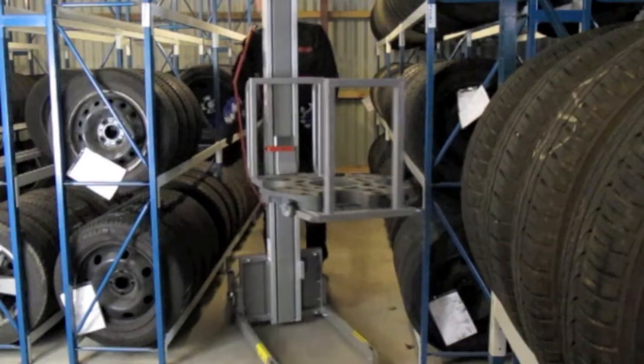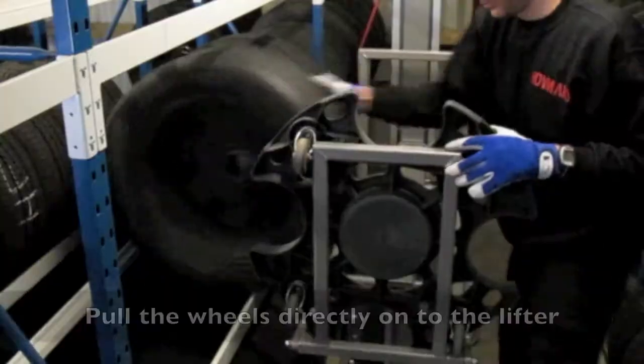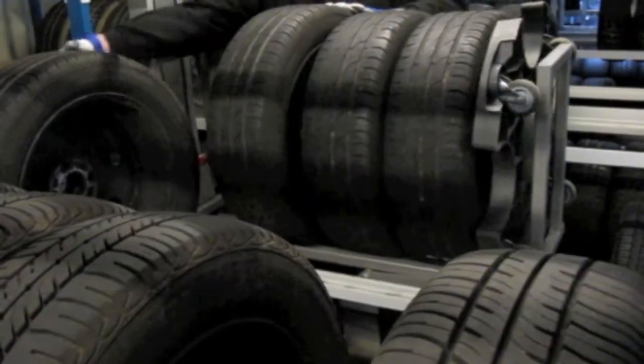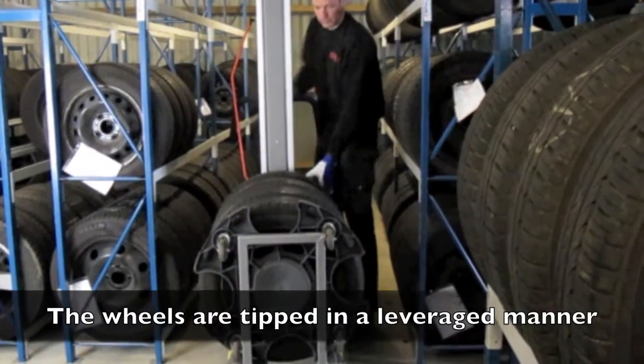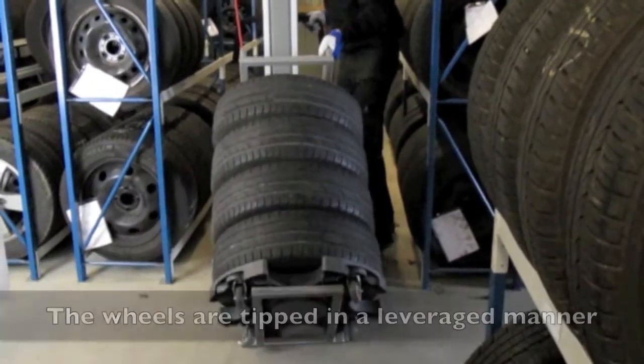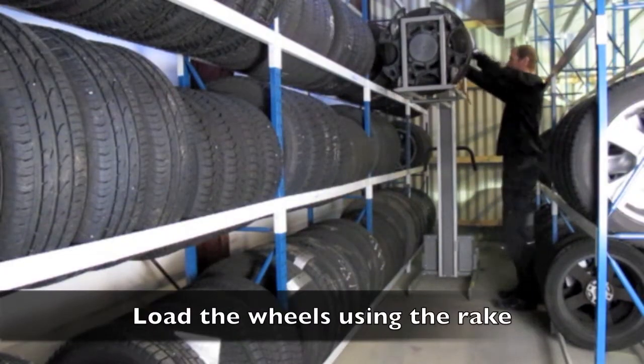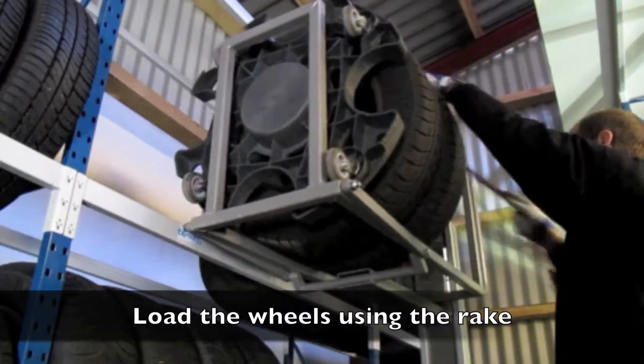The Holman wheel concept enables you to increase efficiency and eliminate unwanted lifting and turning. A leveraged frame eliminates unwanted lifting and turning during retrieval and storage of wheels. The concept enables full usage of your storage facility.